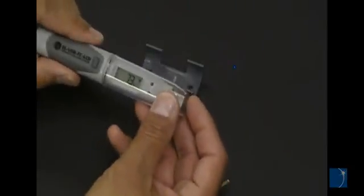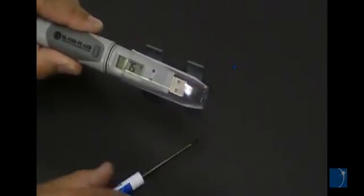EOUSB loggers include a plastic cap to protect the USB connector. A rubber gasket helps keep out dust and moisture.